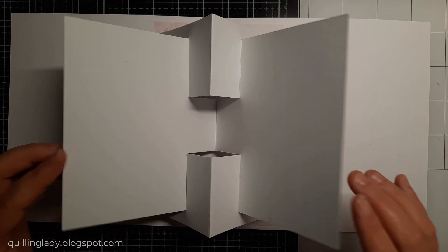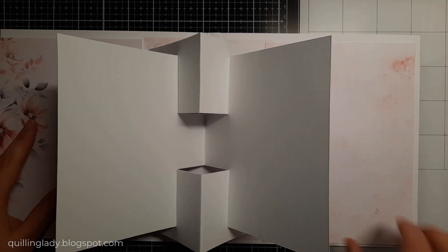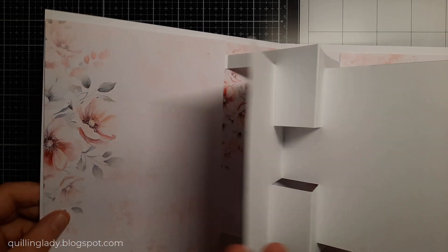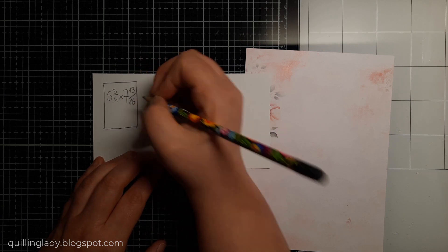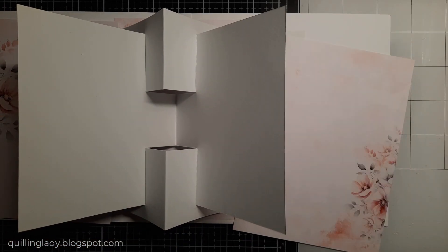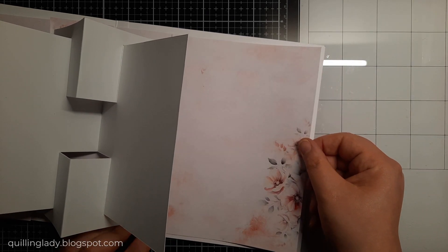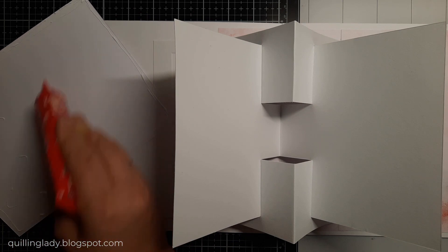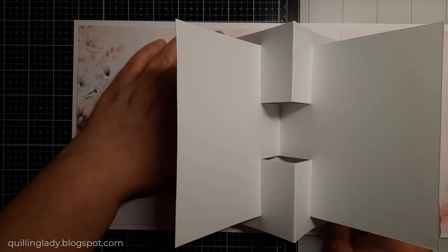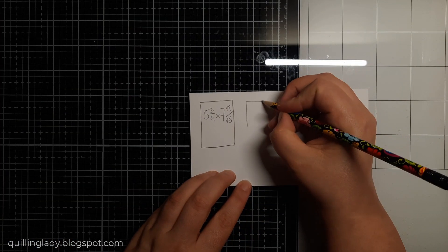I absolutely love the pinks inside, so I'm going to use a different design paper but with the same colors. I've got two panels that will actually cover the inside — so in the end you won't really see the mechanism. These panels will measure 5 and 3 quarters by 7 and 13 over 16, and I need two of those. They will just fit perfectly and I'm going to have a white border inside my card, which I really like in card making because it makes all the projects very special.